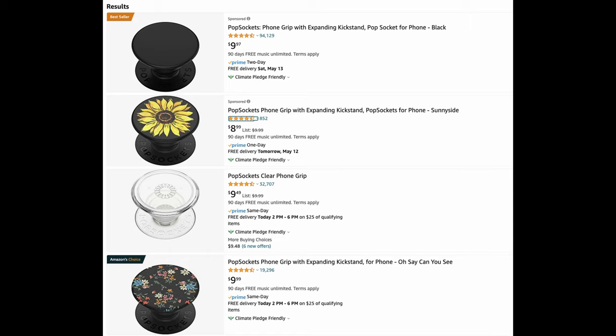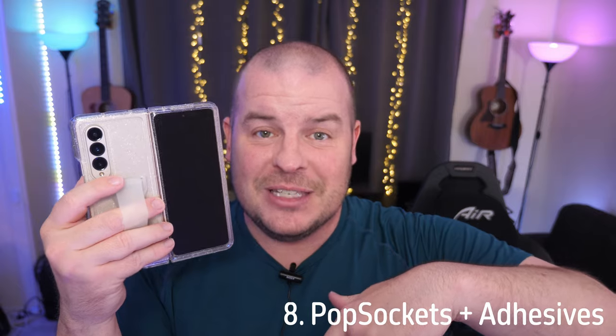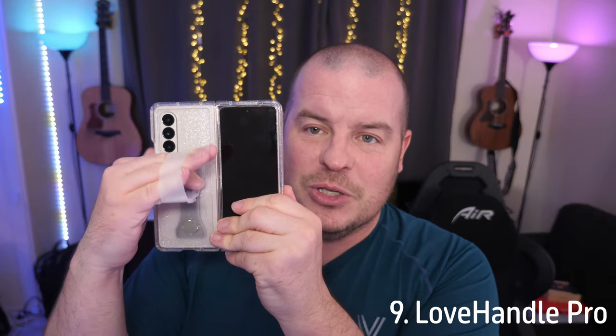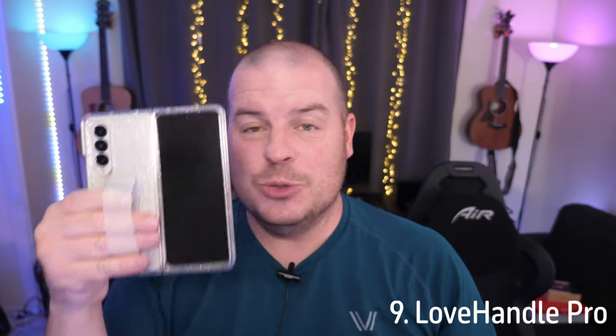These folding phones are ginormous, and even if they're not, you still probably want some kind of phone grip. The two I really like are PopSocket — very inexpensive, very reliable, been around for years, and you can even reuse your old PopSockets and just buy the adhesives. My newest favorites within the last few years have been the Love Handle — this is the Love Handle Pro. You can put your hand right in there, and it also kicks out into a big kickstand. It works really well and it's very satisfying hearing that click go back in and out.